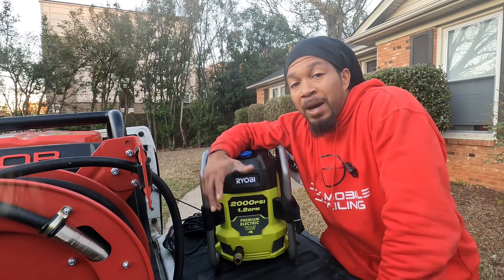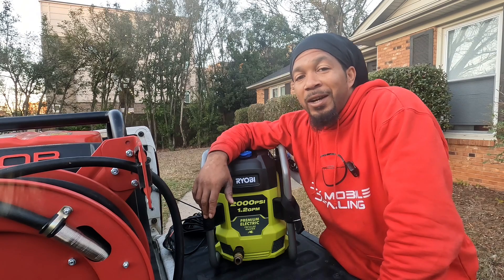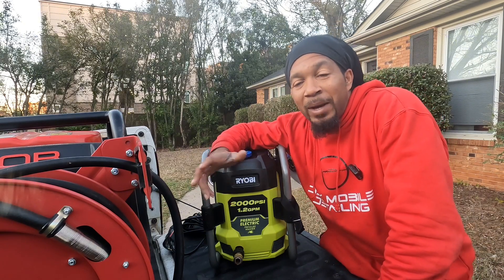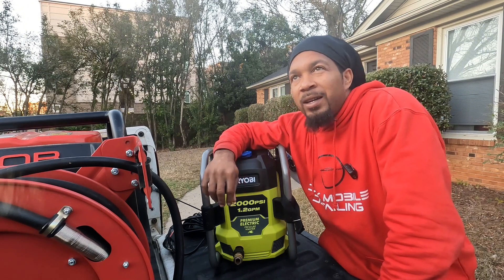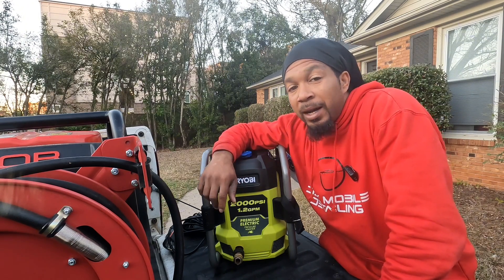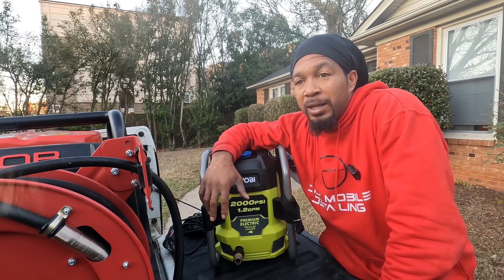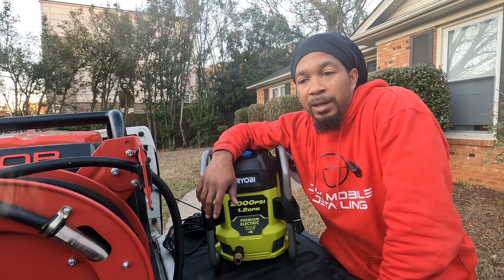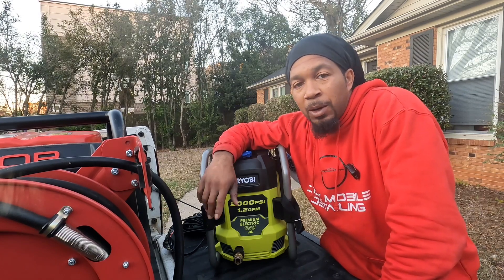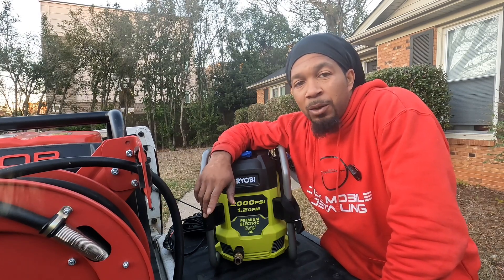By the thumbnail, no, I didn't trash the Ryobi 1800. A little back story — it was today Friday. Monday night we had freezing temperatures and I was lazy, got off late, didn't feel like unhooking my water supply and everything, blowing my lines out.